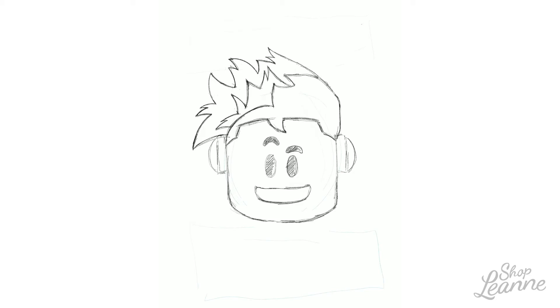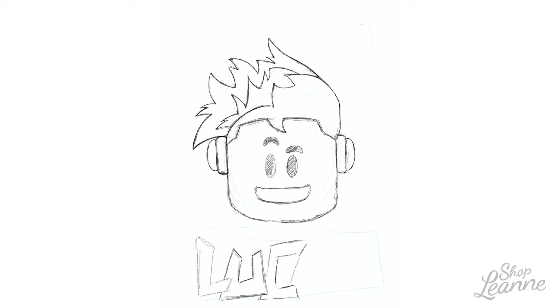This is the process I took — I did this completely digital, for two reasons. First, because I wanted to create something unique and specific to him, something he could relate to and identify with. He loves Roblox, and I knew that's what I wanted to do.